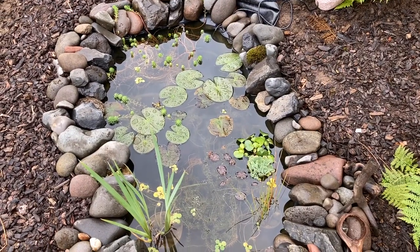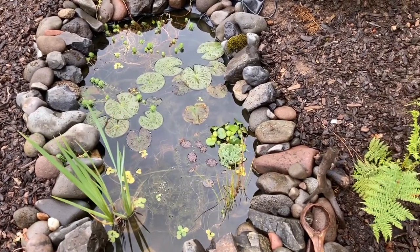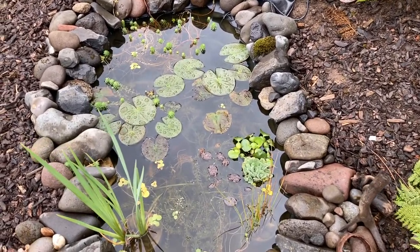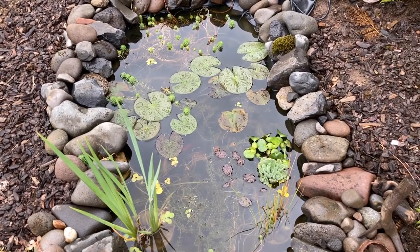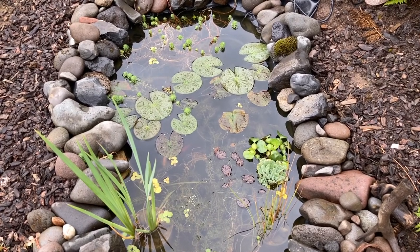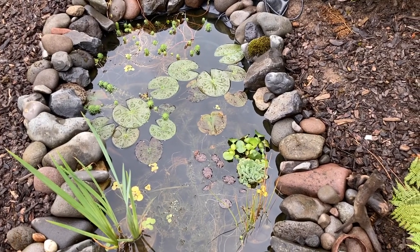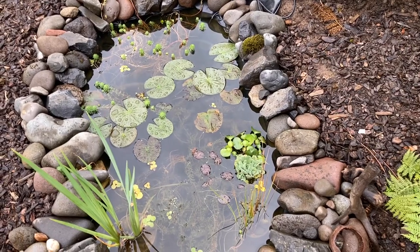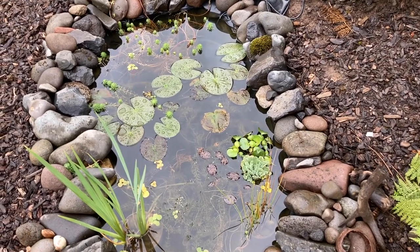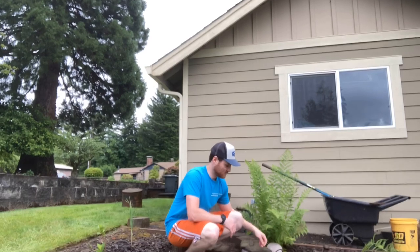This is about 48 hours after I put the filter in. It's hard to see with the glare, but the water is noticeably clearer — you can see my fish in there a little bit. It's not perfectly clear, but definitely an improvement. At 20 bucks, it seems like a pretty solid deal for this small of a pond. I'm going to pull out the filter and see what's in it after 48 hours.